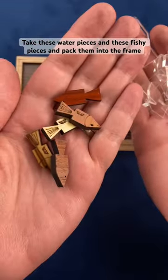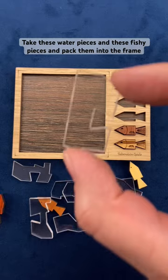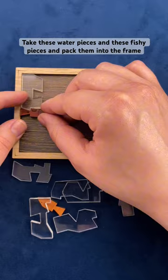Take these water pieces and these fishy pieces and pack them into the frame. Let me show you how to do it. I'm going to start off by taking this water piece, placing it in the top corner. Next we can now add a little fishy piece right there.